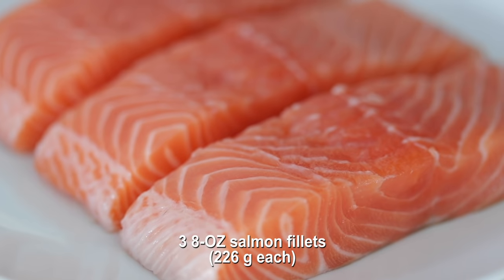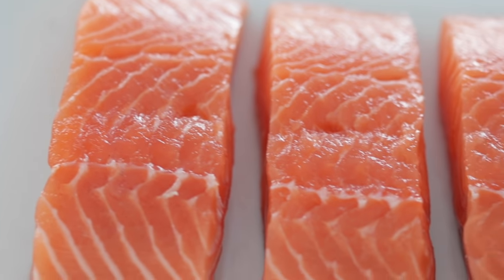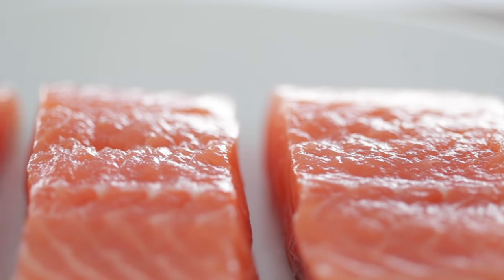I always suggest using wild-caught salmon. It's better for you, it's much more natural. If for some reason you don't like salmon, you could absolutely substitute in your favorite fish.